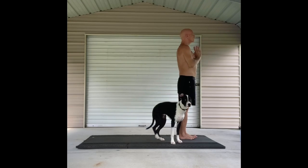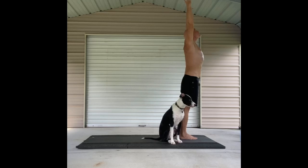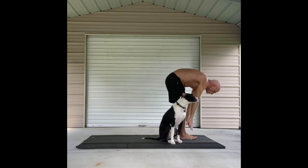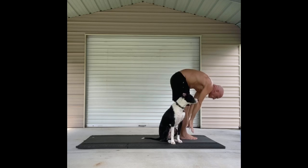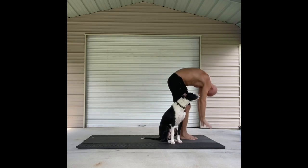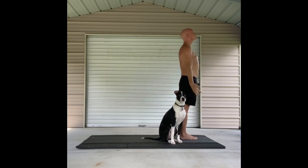Half Vinyasas. Mountain pose, Tadasana. Forward fold. Half lift. Fold again. All the way up to Tadasana. Down to mountain and maybe to heart center. Coming back to mountain.